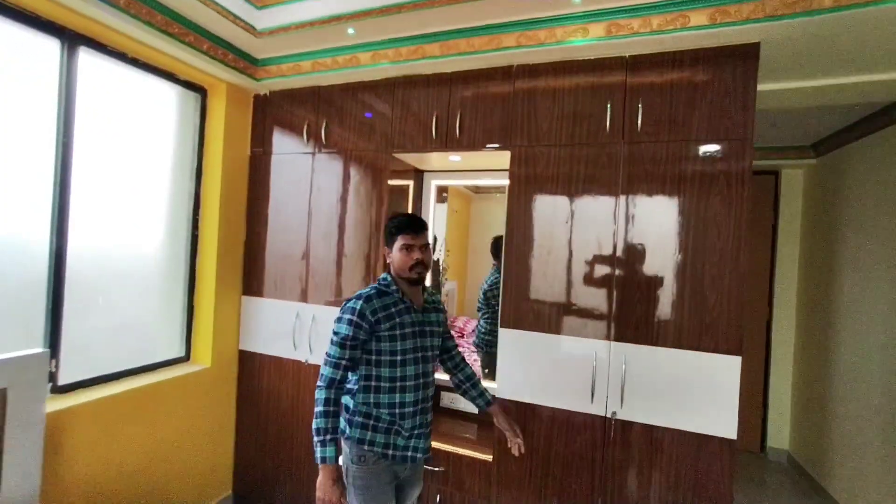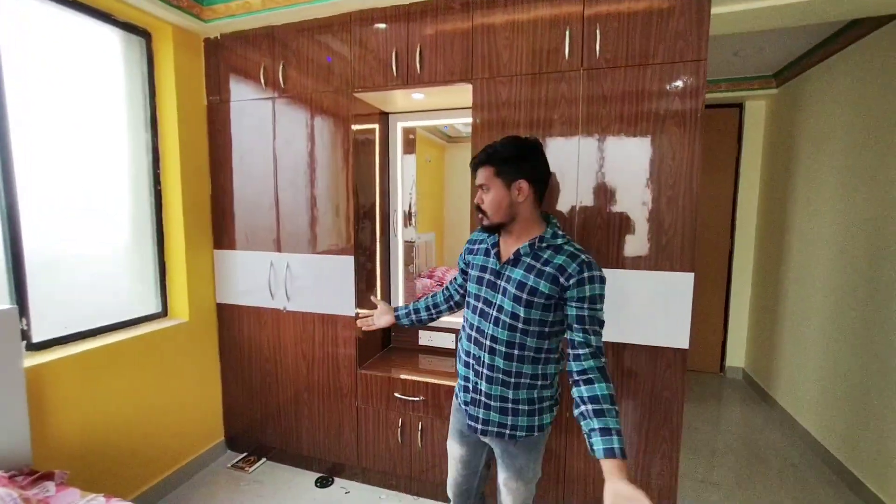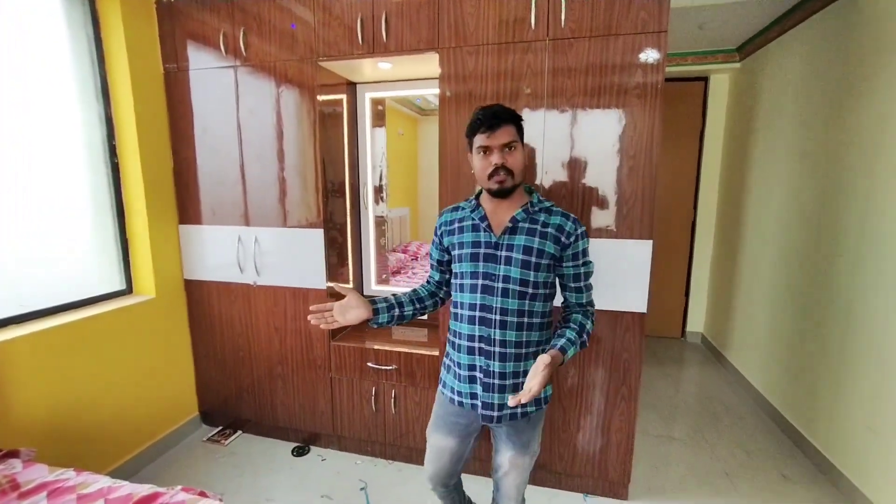Please keep it safe. This is our closet plus dressing unit video.